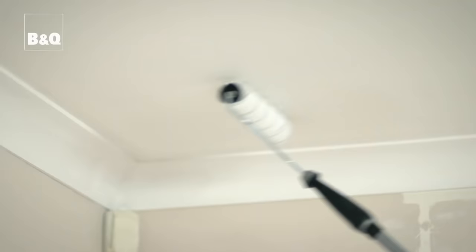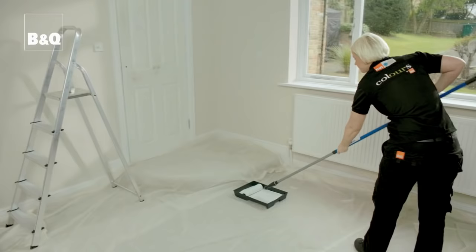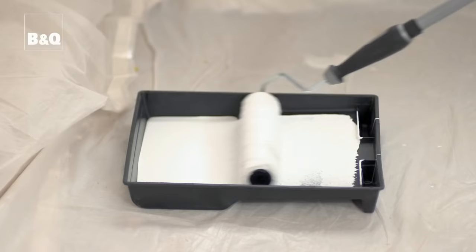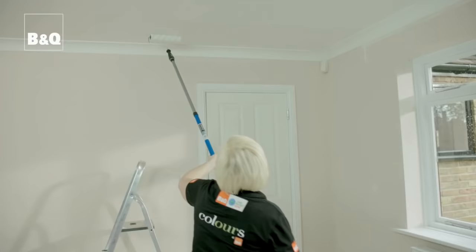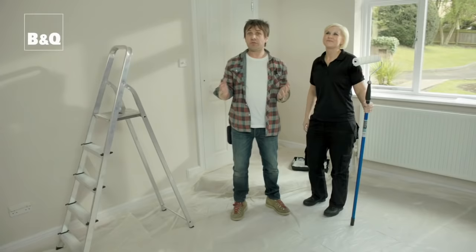Start above the window and paint across in overlapping bands. If you want to take a break, wait until you've done the whole ceiling and not halfway through, as you're less likely to miss a bit. Experiment with how much paint to put on the roller — too much and it'll spray everywhere, too little and it won't give you good coverage. You will get some spray with a roller so wear old clothes and make sure your carpet is well covered.